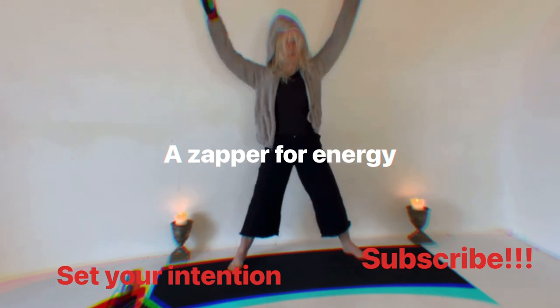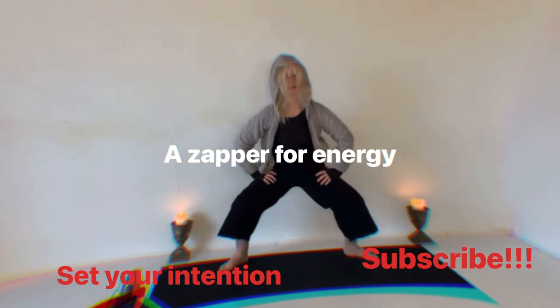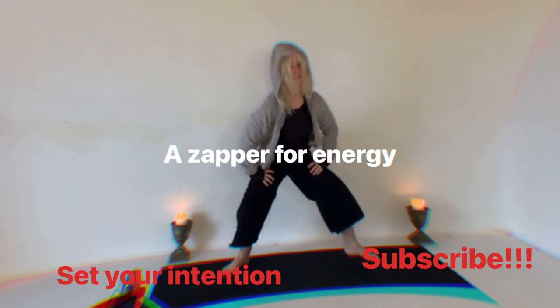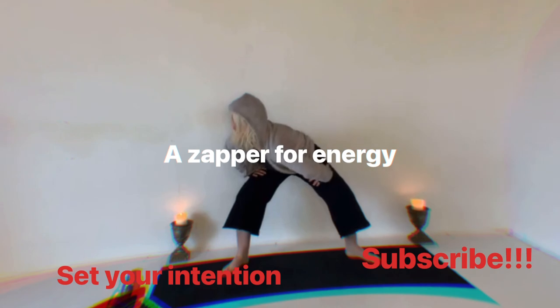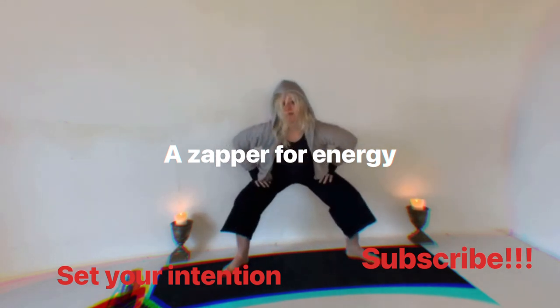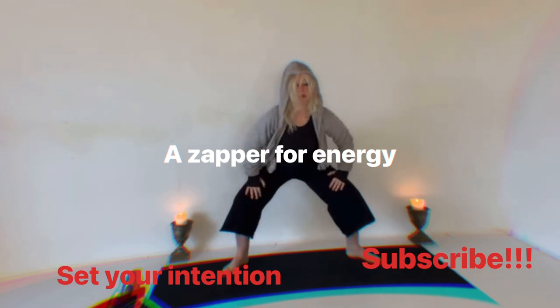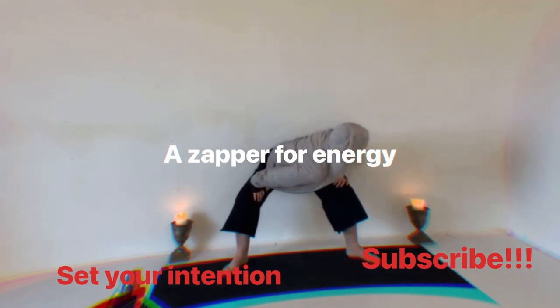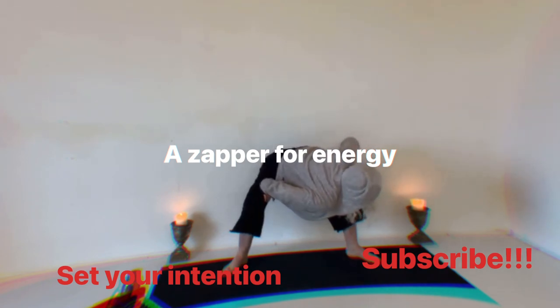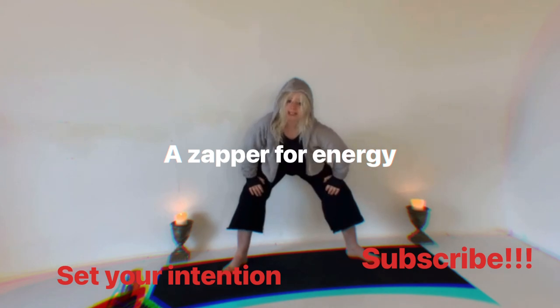Drop your heels, bend the knees, open, bring the hands down, sit low. Now take the right shoulder to the left knee — exhale. Inhale up, keep the knees bent — knees are open, hips are open, everything open. Left to the right knee, bum goes way back — the more back your bum goes, the more in your heels.